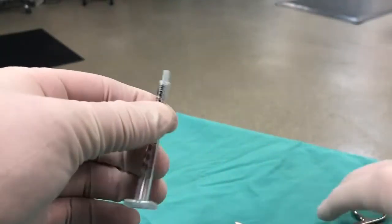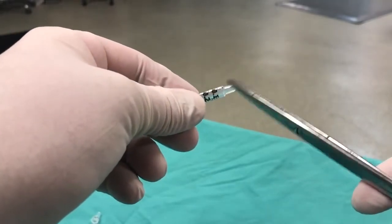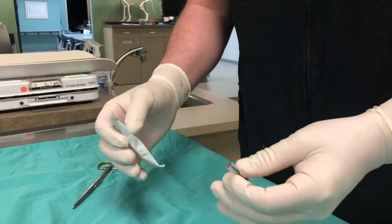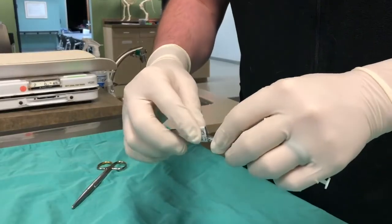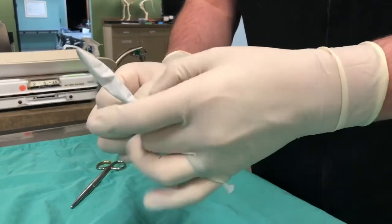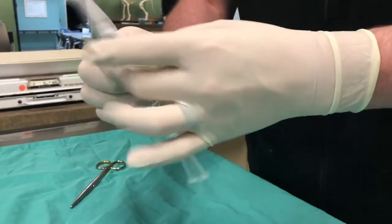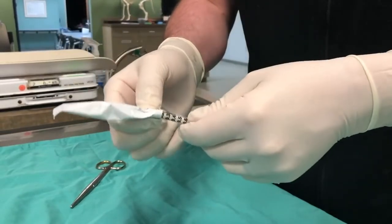Pull the plunger back to the end of the syringe to create a pathway for the hemoblock powder to flow. Place that newly cut end of the syringe into the hemoblock packet and invert that packet, pinching off the end to allow passive flow of powder into the syringe.